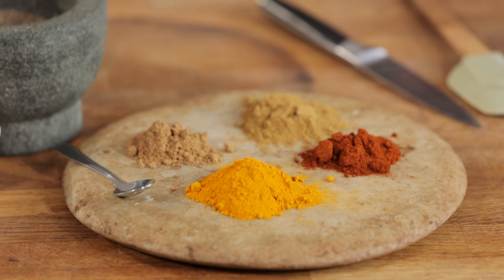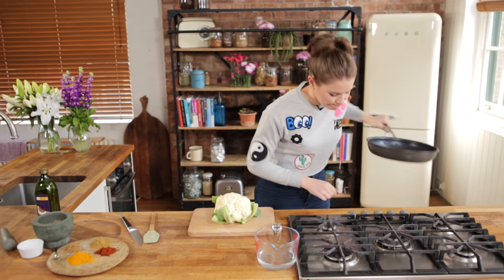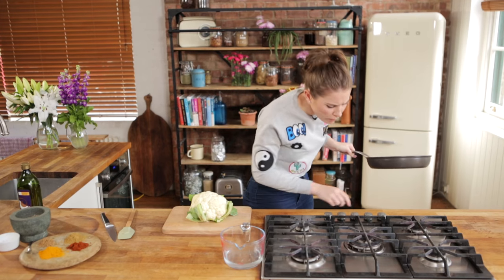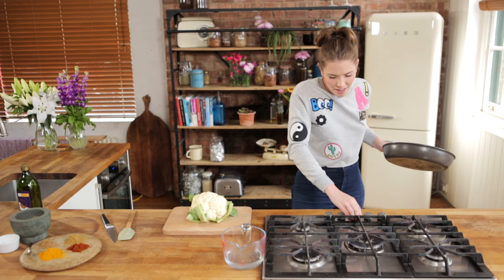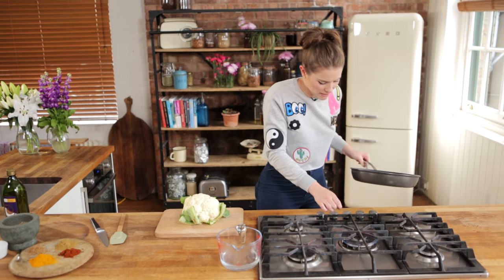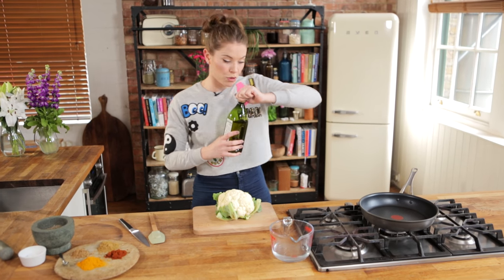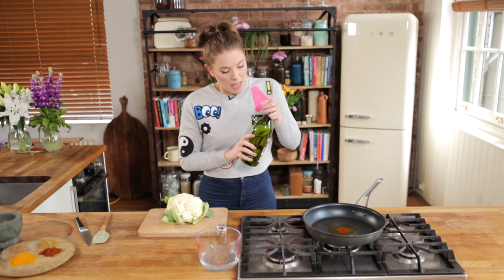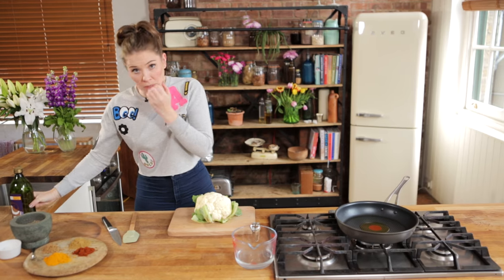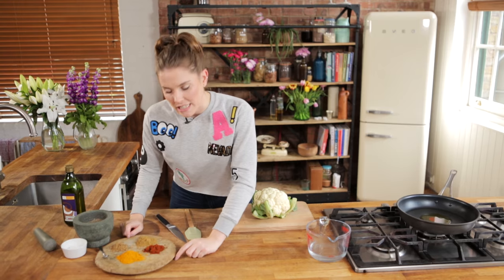First things first — the spices. So you need a nice big pan on a hob. I'm going to pop that onto a low to medium heat and we're going to add in two tablespoons of oil. Now, whilst that's warming up, we don't want it to be ferociously hot, but we do want to get a bit of heat into that. We're going to talk about our spices.